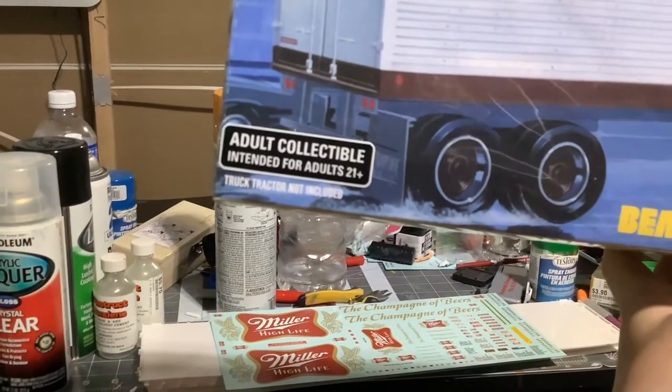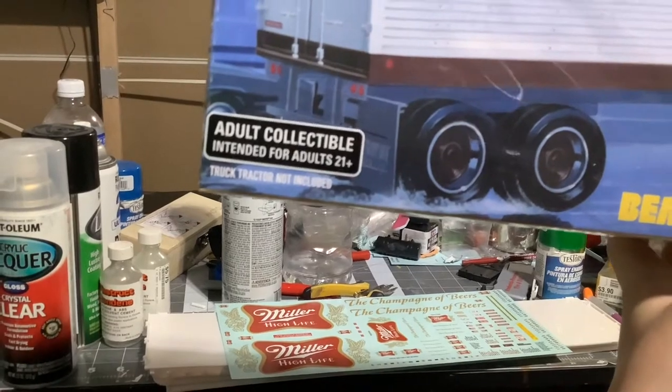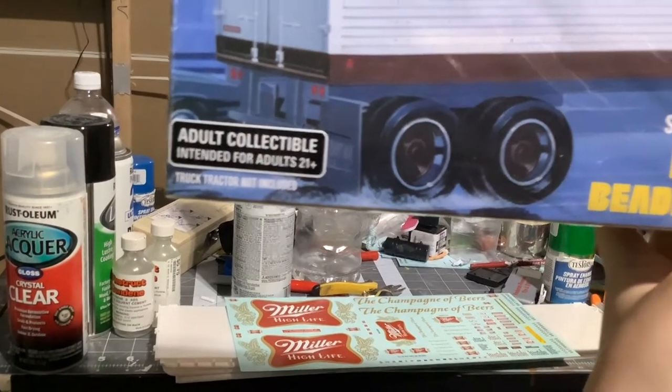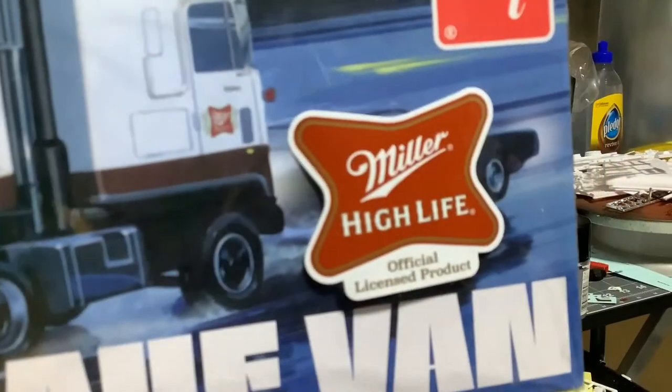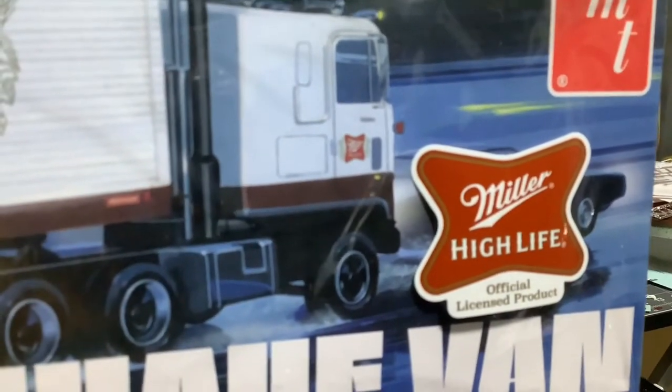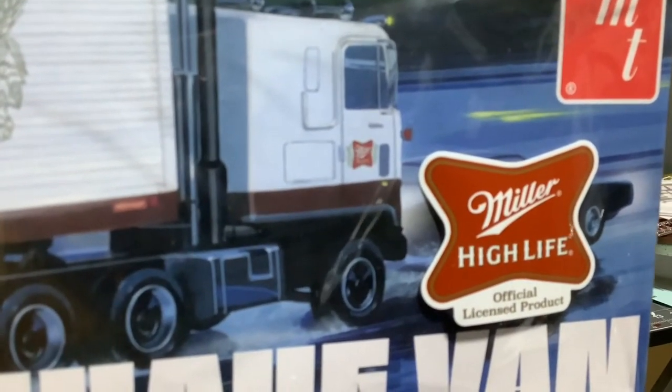Adult collectible, intended for ages 21 plus. So this product must be for adults. Miller High Life — it's a beer truck.